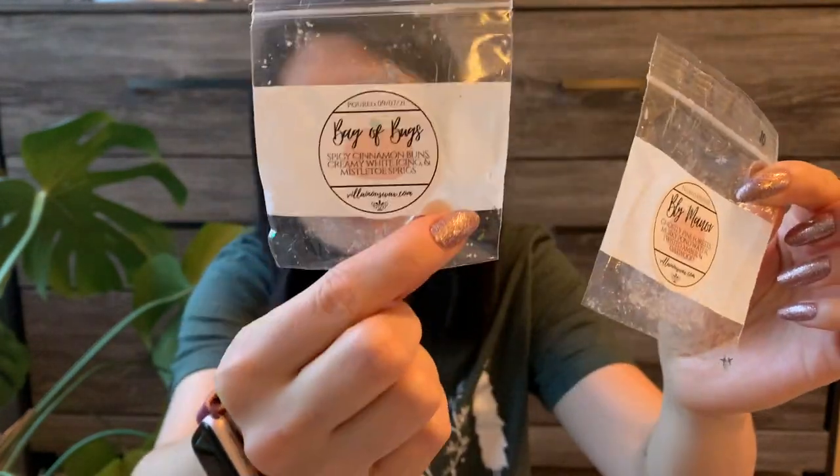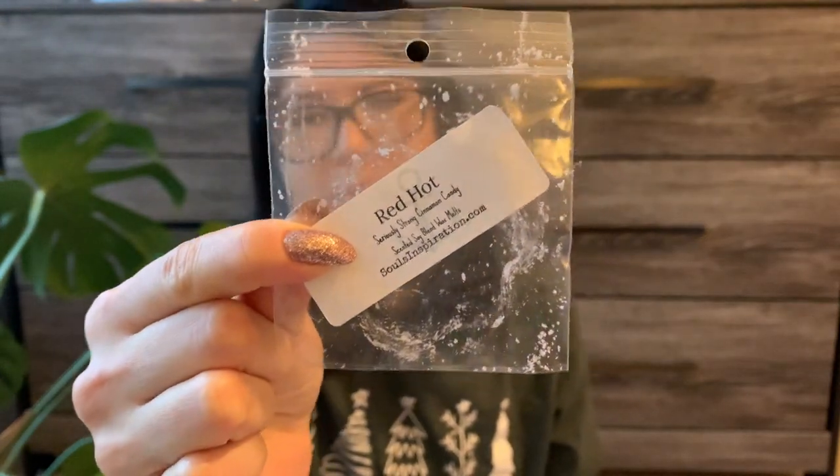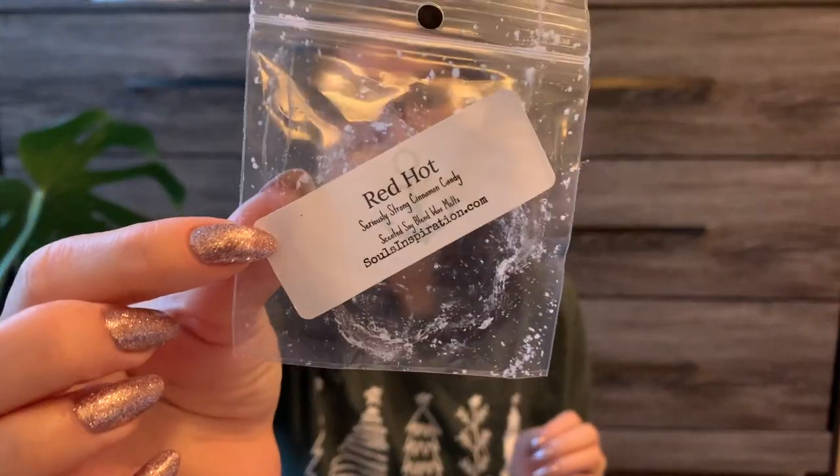Two items from my Villainous Wax Halloween sampler — Bly Manor and Bag of Bugs. I won't talk about these too much because you can't get them. One was mainly the mistletoast sprigs scent, and the other was mainly a deep pine tree, earthy scent. Both were all right — I enjoyed them while I warmed them. I also had a sample from Souls Inspiration in Red Hot, which smelled like a red hot candy or a hot tamale candy. Really good and really strong. I did this in the bathroom and it leaked out into the closet and beginning of our bedroom. I like a good red hot scent — I don't need a ton of it but I definitely enjoyed it.